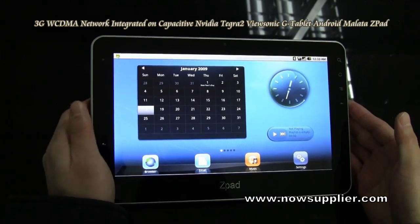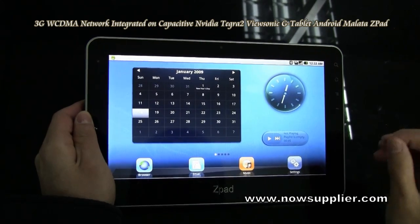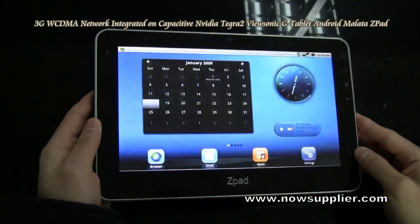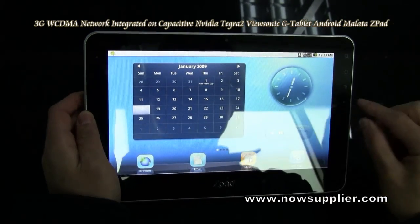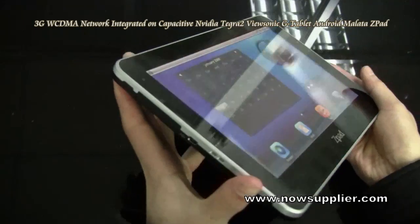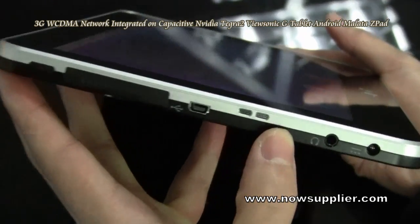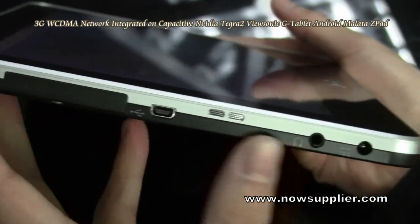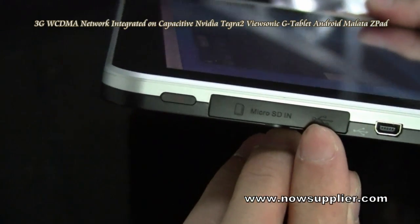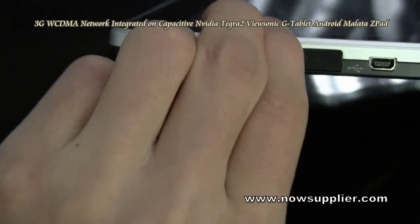Today we look at the Zipad. This is the very popular and powerful tablet powered by NVIDIA. This is the capacitive screen and we look at the slots. There's a mini USB slot, a speaker, a charge slot, and here is a USB slot and a TFC slot built in.